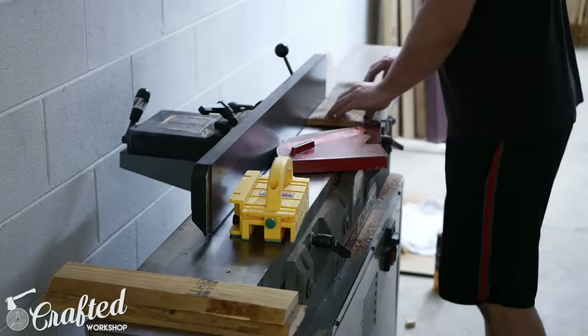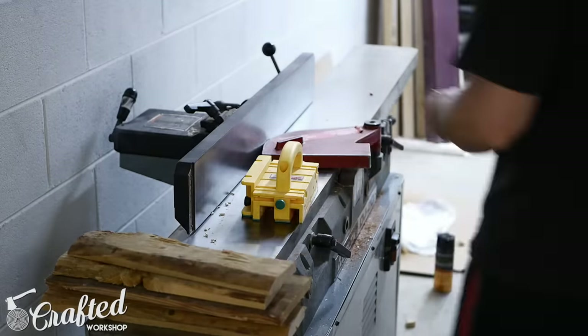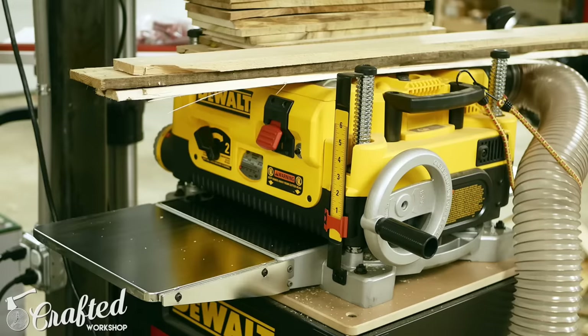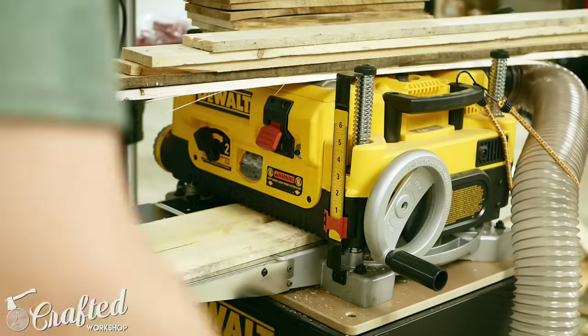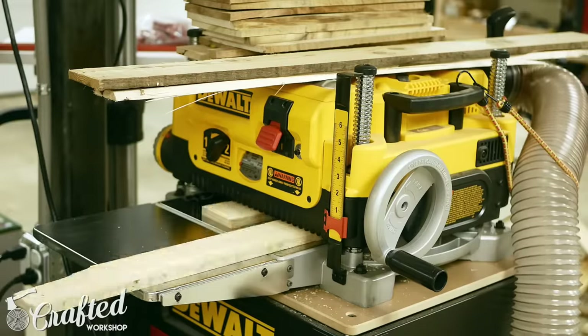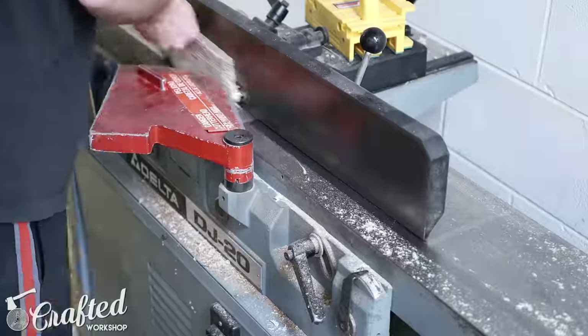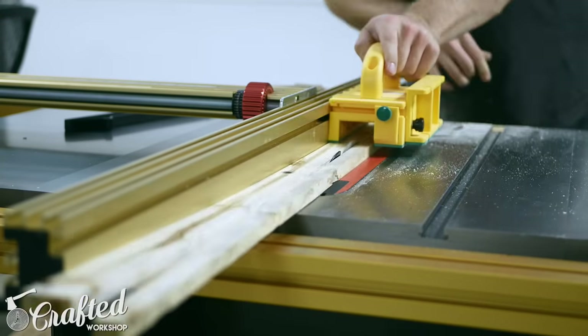Once all the metal is removed from your slats, it's time to mill the wood. I used a jointer, planer, and table saw for this process. First, flatten one face on the jointer. Next, using the face you just flattened as the reference face facing down on your planer, bring your pieces down to their final thickness. After thicknessing, square up one edge of the slats at the jointer, and then cut your slats to their final width at the table saw.